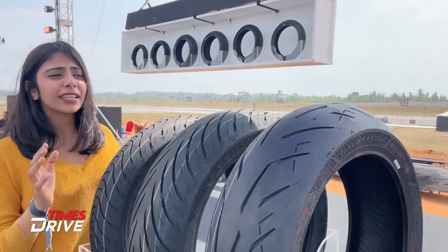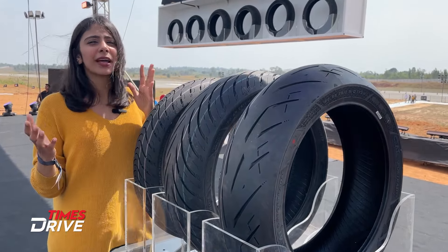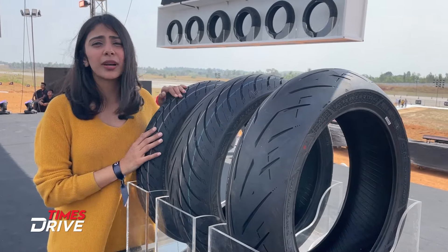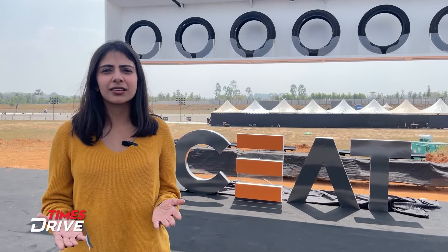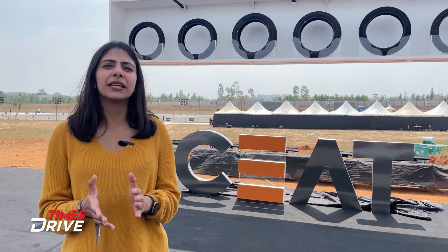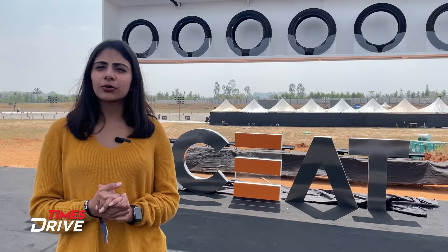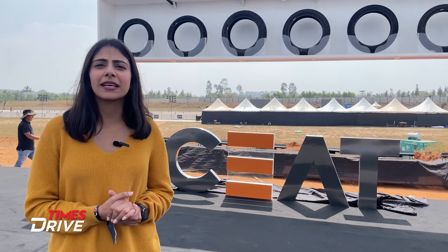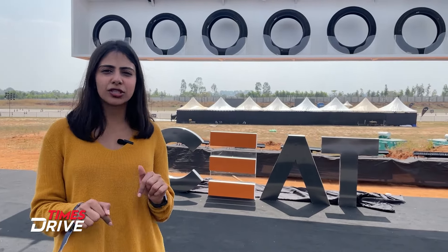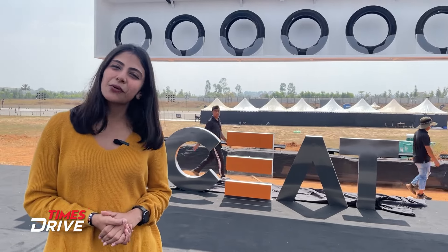So guys, this is what the company has launched. These are primarily for premium and high-end bikes. These are Made in India tires and I believe they are going to compete against tires from MRF as well as Apollo. All the bike enthusiasts, let me know what you think about this new tire launch in the comments section. Stay tuned to Times Drive. Thanks for watching today's video.